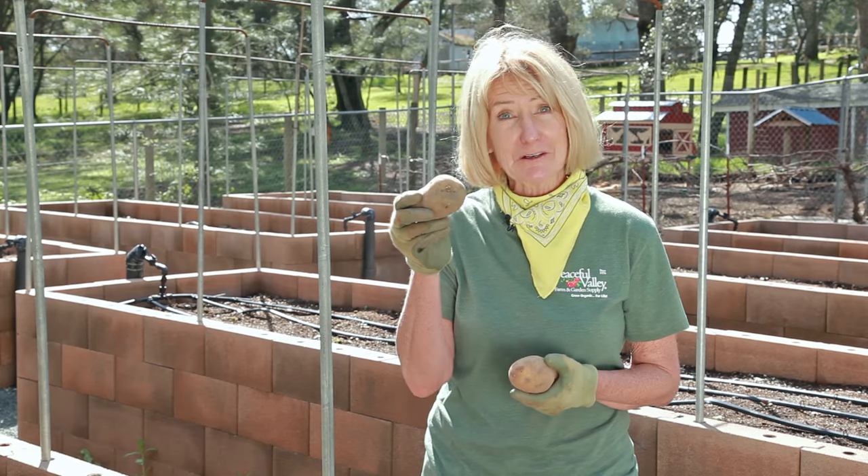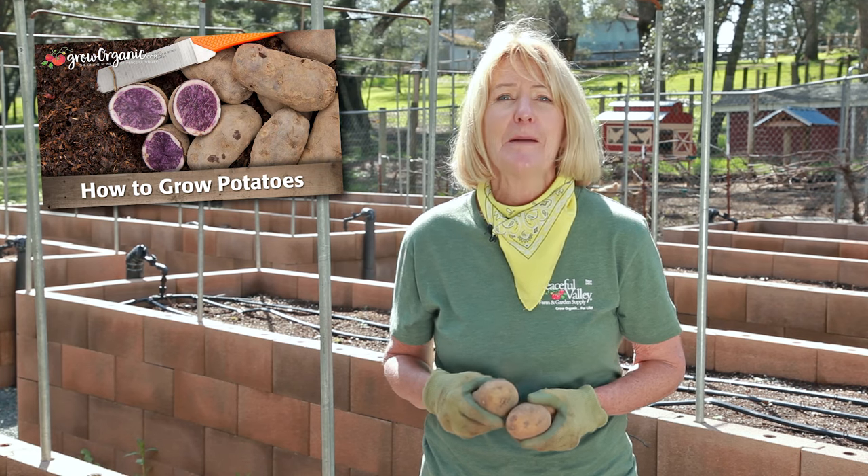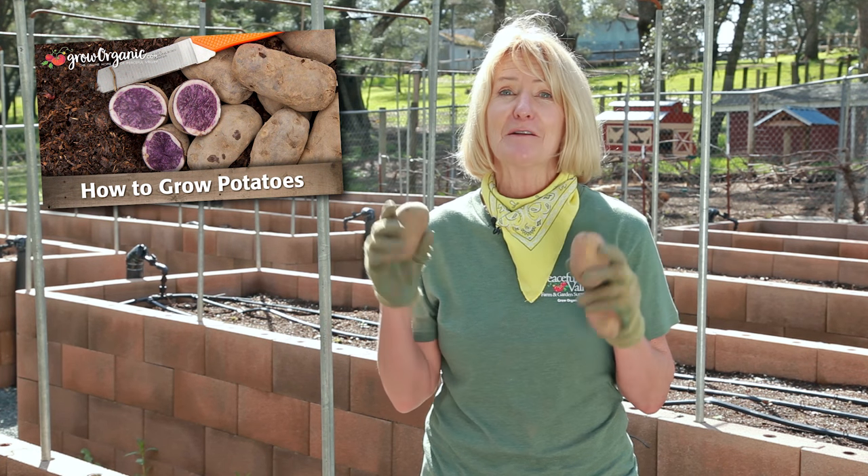April is a super time to plant your tubers. If you haven't planted potatoes before, be sure and check out our video, How to Plant Potatoes.